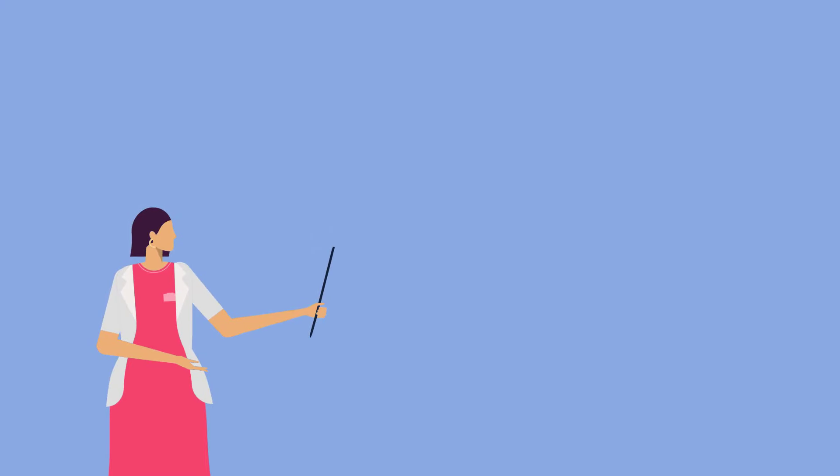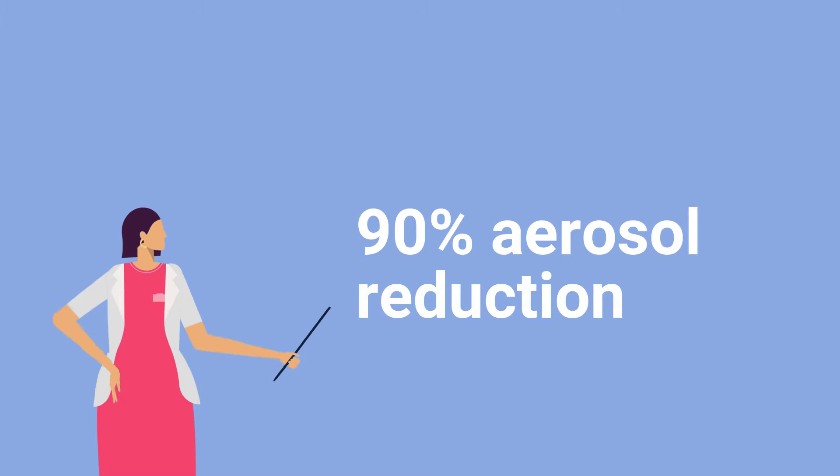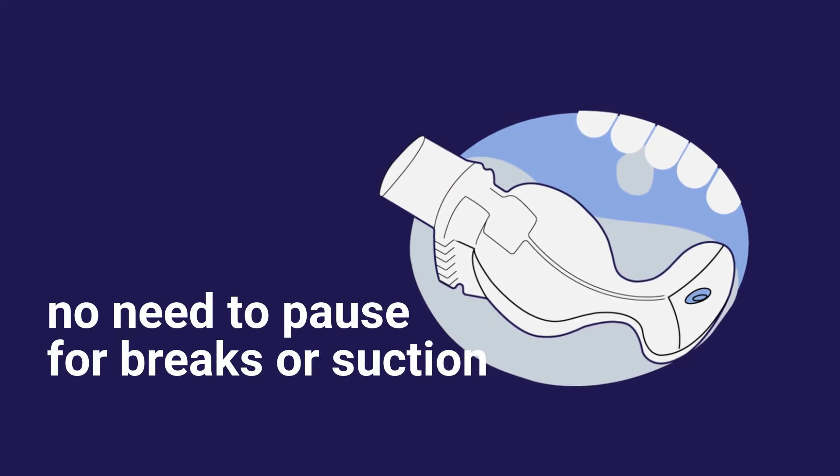Automatically keep your working area at a consistent moisture level with adjustable, continuous HVE, and achieve 90% aerosol reduction without extra hands. Work quickly as the integrative bite block keeps the mouth comfortably open with no need to pause for breaks or suction.